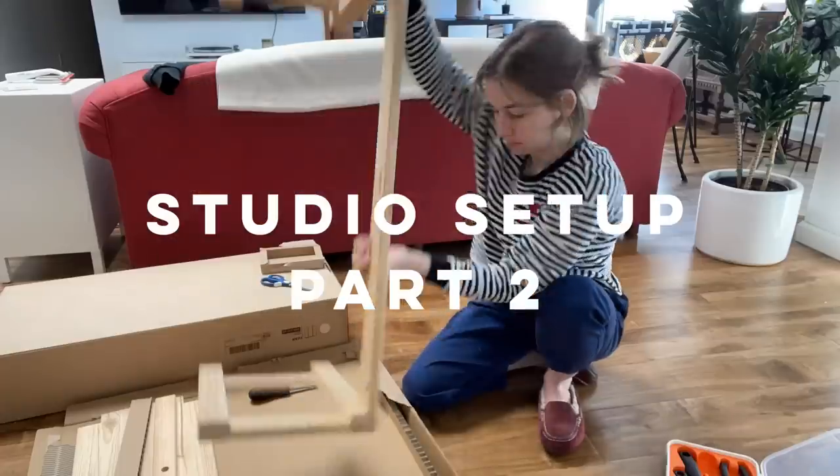Hey everyone, it's Anne Rebern, and welcome to part two of the studio building vlog. I'm turning this empty room into the guest room slash home studio. And if you haven't seen where I started from, my part one video is already out. As I said in that video, phase two is the buying new stuff phase.